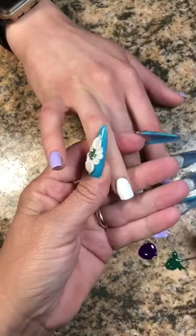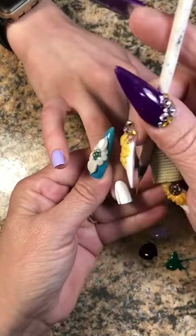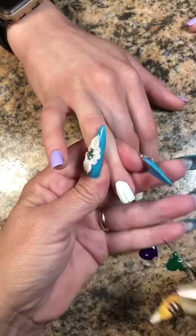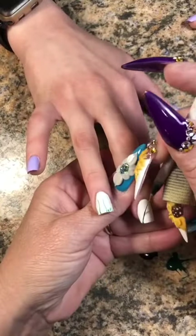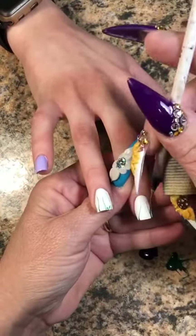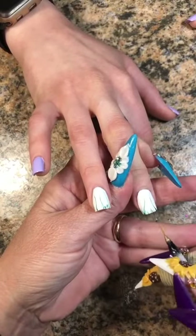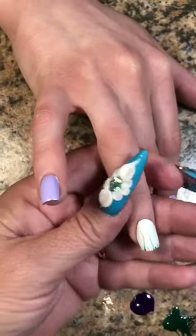So what I'm going to do first is get my Sakura number two striper and stripe up three lavender plants on this finger. Then I'm just going to draw some little blades of grass at the bottom. This is something that does not need to be perfect. And we're going to do two lavender plants on this nail, with one coming more sideways on the nail, and then again just throw some blades of grass in there. We're going to cure that.